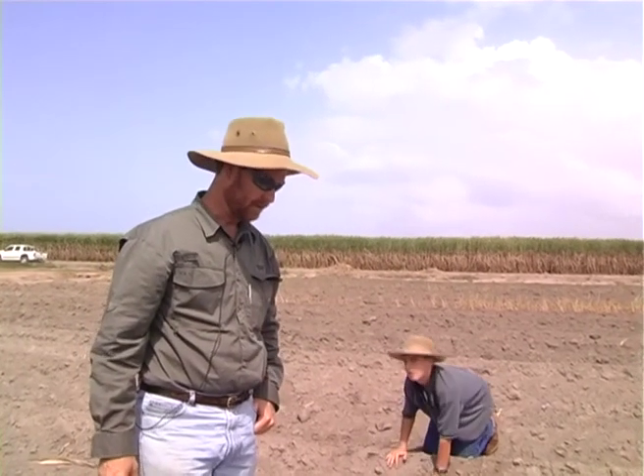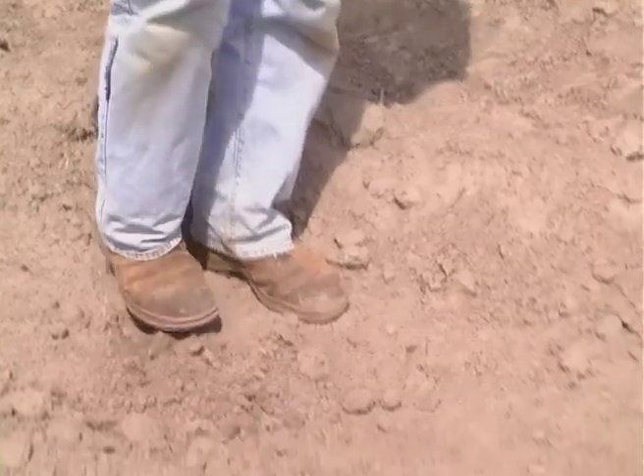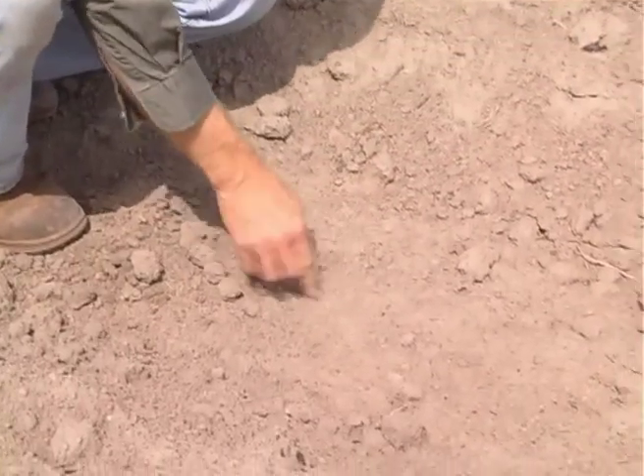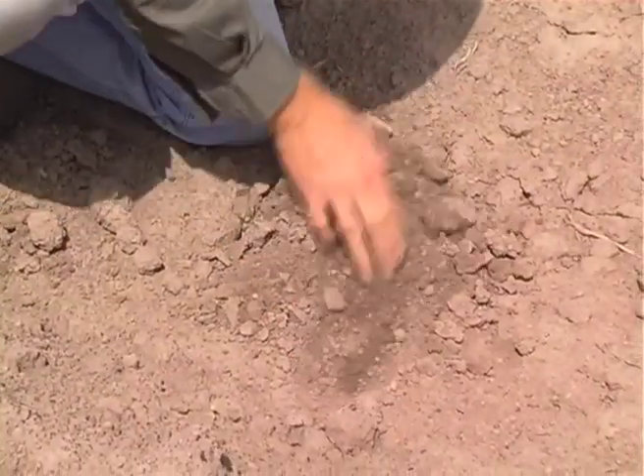By comparison, we've got a block here that's come out of horticultural production. Whilst it's on the same six-foot row spacing, you can see that with the amount of cultivation that happens during the horticultural phase, the ground is extremely hard. It's actually fairly lucky that this cane is able to germinate through such a hard setting surface.